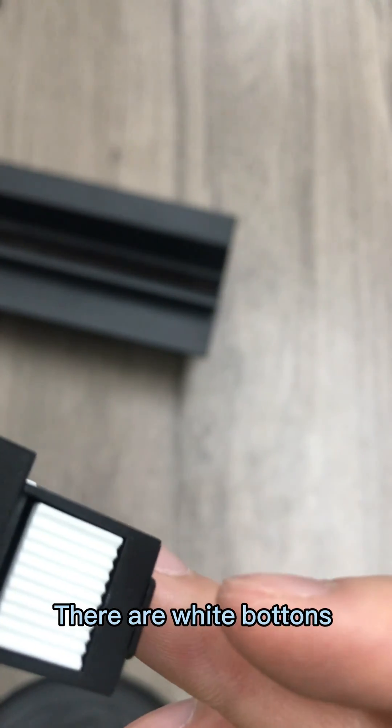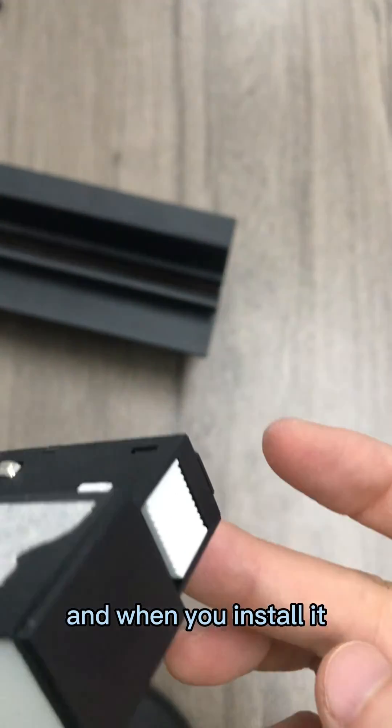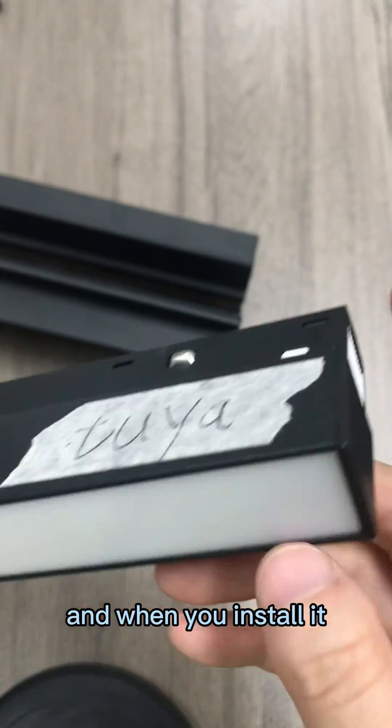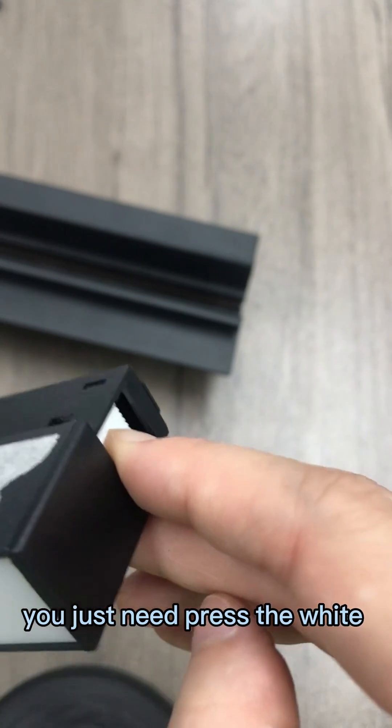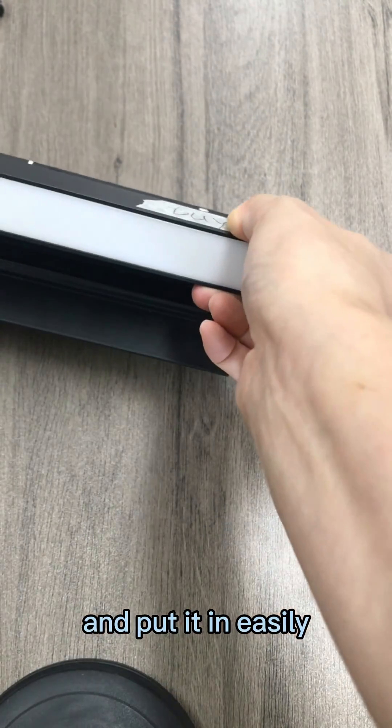There are white buttons on two sides of it. When you install it, you just need to press the white markers and put it in easily.